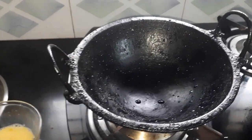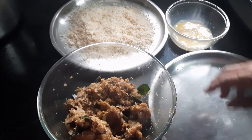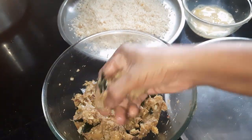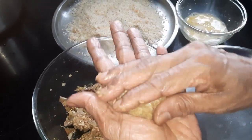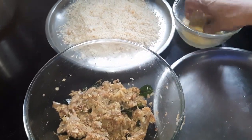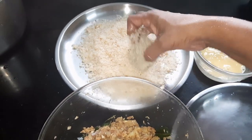Now let's take a look. Let's go ahead and place the rice. We'll need to place the rice. We'll place the rice.